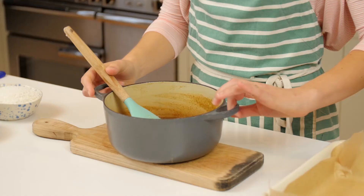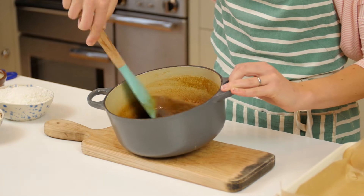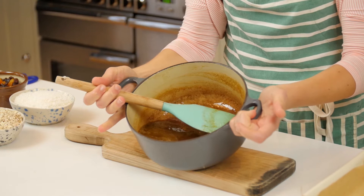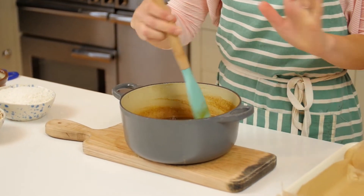I now have the butter, sugar, and golden syrup all nicely melted. I haven't let it boil — I just want it to melt nicely. Now I'm going to add all of my dry ingredients to it.